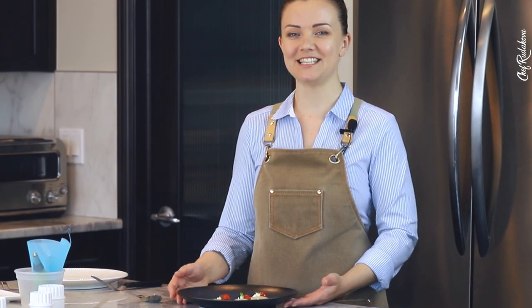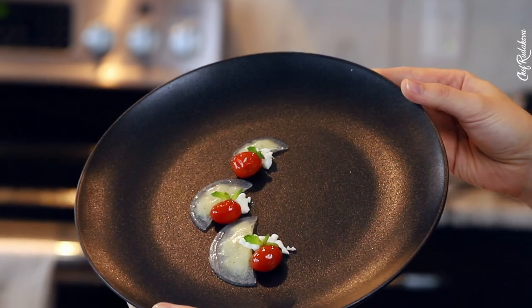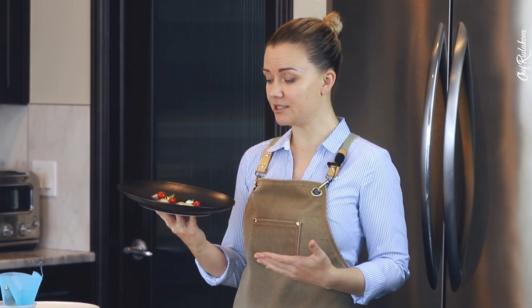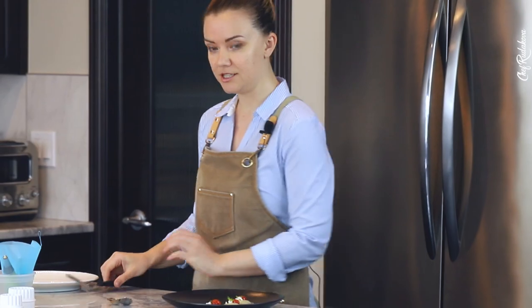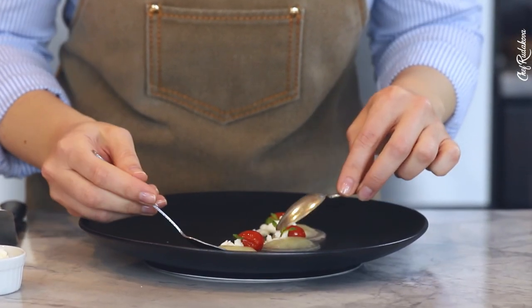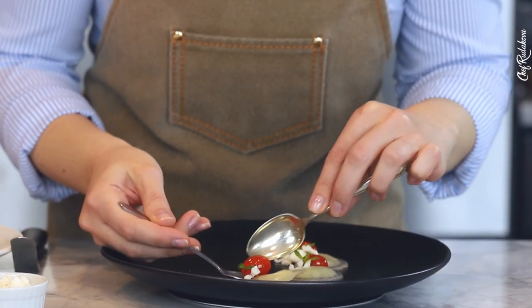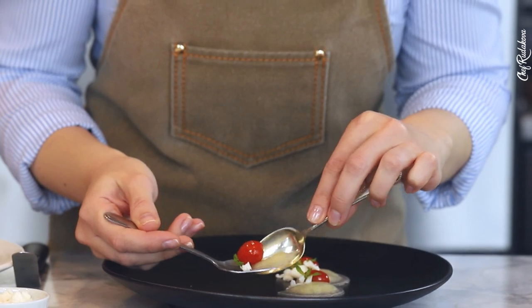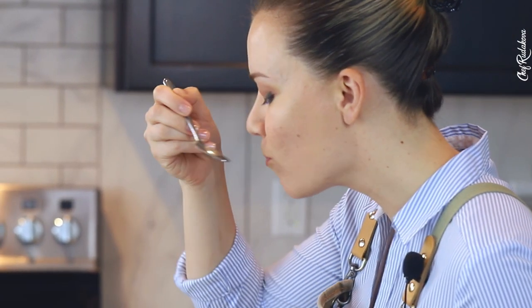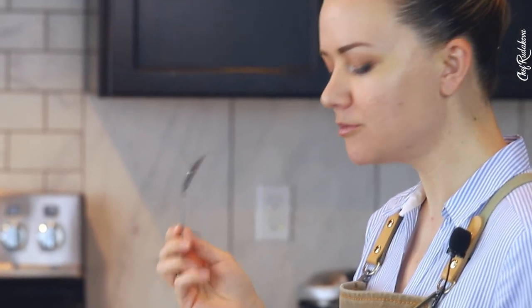Okay guys, this is it. Our transparent ravioli are ready and I'm gonna taste them in a minute. The plating itself looks simple but I think it's very beautiful. Okay, let me taste it. I'm gonna start with a small one. They are very, very fragile — so it's really good.